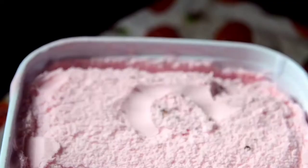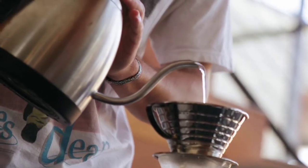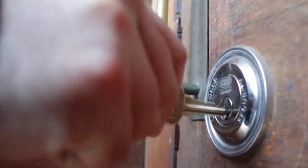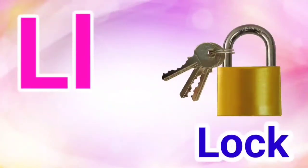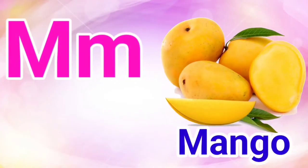I for Ice Cream, J for Jug, K for Key, L for Lock, M for Mango.